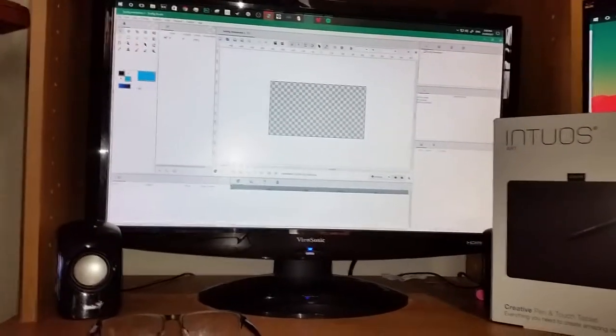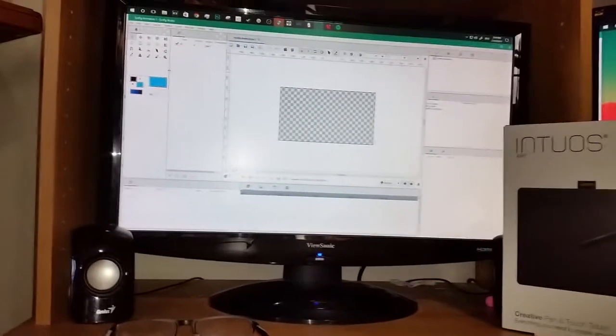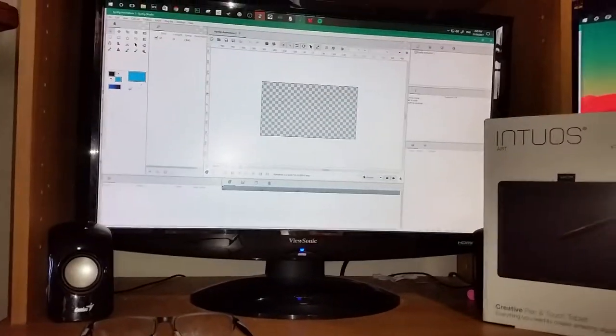The next thing is an animation software which I do a little on the side — this is Synfig Animation Studio. It's a great thing, so if you want to get into animation, definitely download this. It's fantastic.